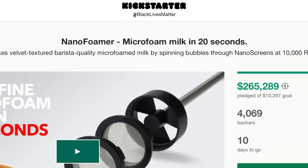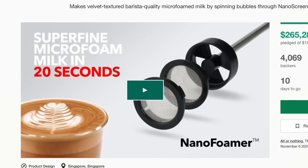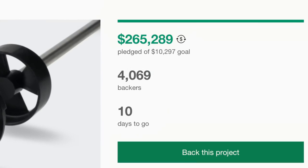What's up everyone, it's Prometheus, and today we are talking about texturing milk without an espresso machine — more specifically the Sub Minimal Nano Foamer. I've seen a lot of Kickstarter campaigns for coffee things come and go, but very few have drawn the same amount of interest as this tool. Within the first day they were fully funded, and as of my last check they are sitting at just over 4,000 backers with roughly $265,000 pledged, with 10 days to go.